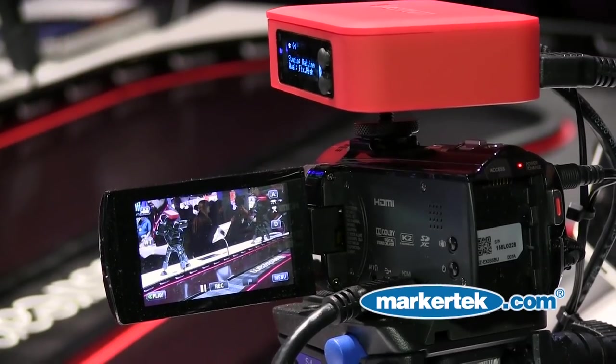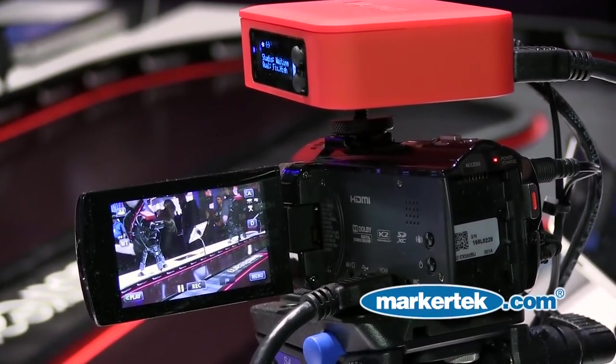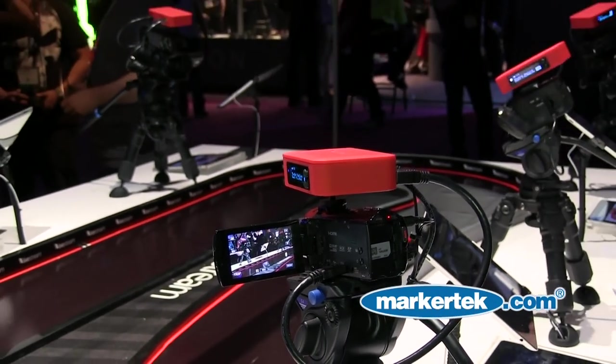medium, high, or HD single bit rate streams — and you can choose and then stream it to the Livestream CDN. We have a battery life that lasts about four hours. You can stream HDMI and it goes via Wi-Fi, 3G, 4G, or internet connection.